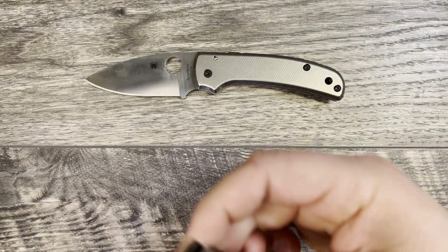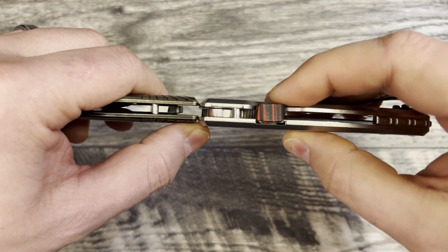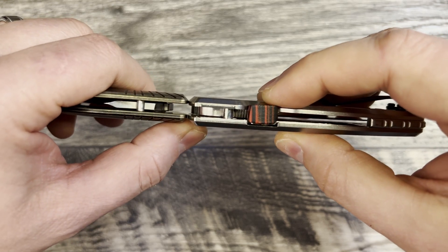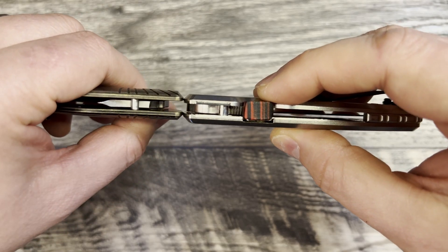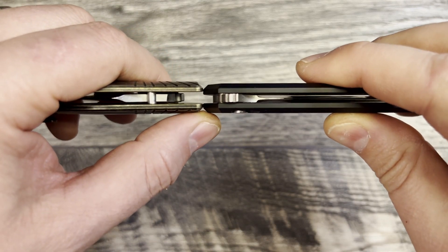Let's do some quick profile comparisons too. I like to do that because I'd like to share if it's thick or thin, how it's going to feel in hand, how it's going to carry in pocket. Against the Shaman, the contour makes it a little bit hard to tell, but I would say it's a little bit thicker. And then we'll just do the Mordex — yeah, a little bit thicker. So let's go ahead and jump into my thoughts and impressions.